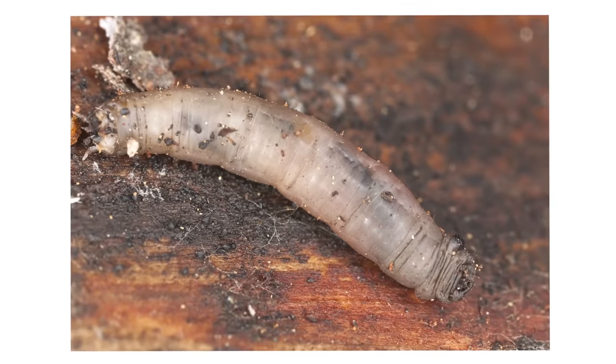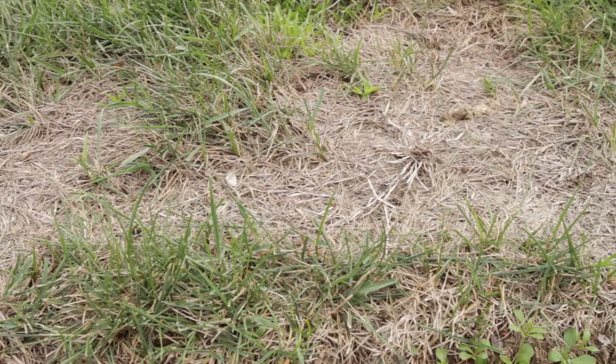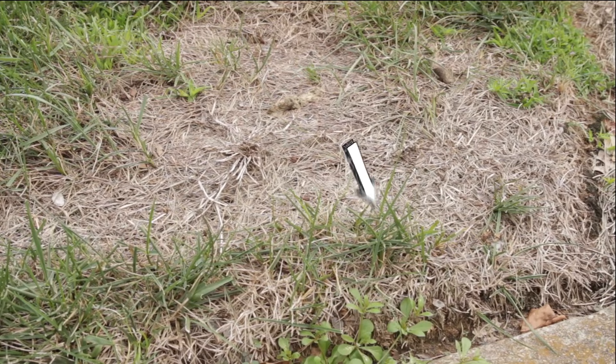It's important to thoroughly inspect your lawn for active larvae. Start by choosing a few areas of your yard to sample. You can choose areas that are experiencing damage. If sampling a damaged area, test on the borders of the damage and not in the middle. Larvae will be moving outward to healthy grass to continue feeding.